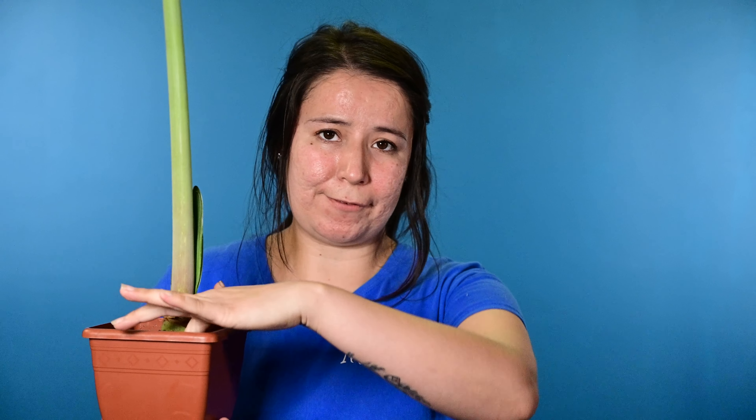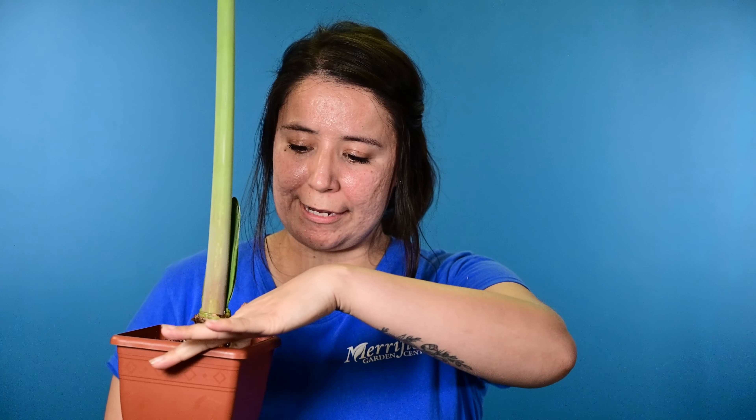When it comes to watering, you just want to go ahead and feel the soil — poke your finger down about a third of the way and see if there's any soil on your finger. If there is, give it another couple of days to dry out.